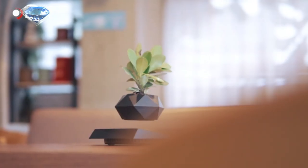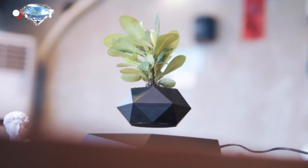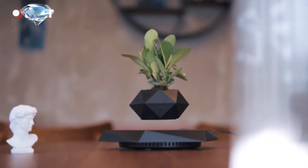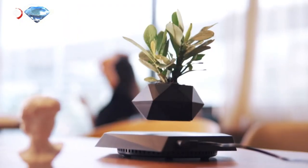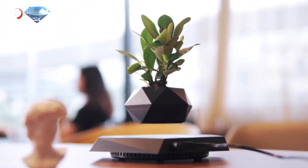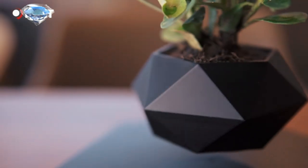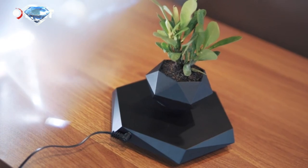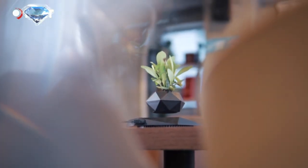Magnetic levitation flower pod — a rotating planter with suspension floating for succulents, potted plants, for home living room or office desk decoration. When plants encounter levitating pots, it is not only beneficial to improve the indoor environment, but also the best regulator of physical and mental health. The creative and unique design of the magnetic levitation flower pod looks so special and lovely.